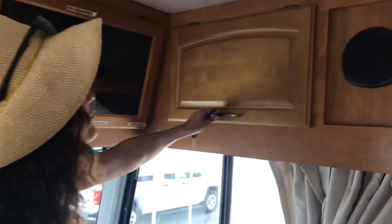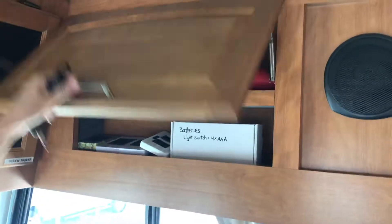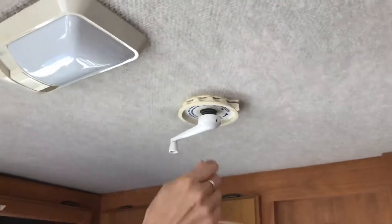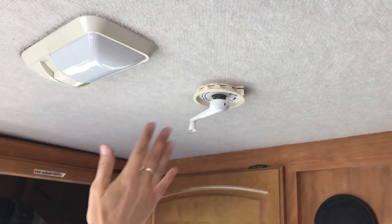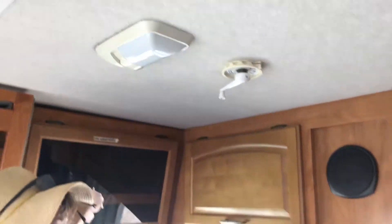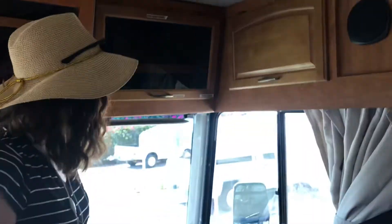We've got more compartments on each side, and there are speakers built into the wall. There's also an antenna up here on the roof — when you crank this it'll bring the antenna up, but when you're driving you need to bring it down so you're not causing drag. So you've got all your entertainment options here.